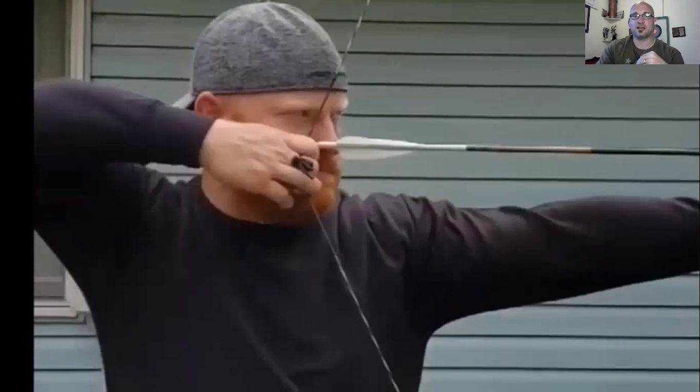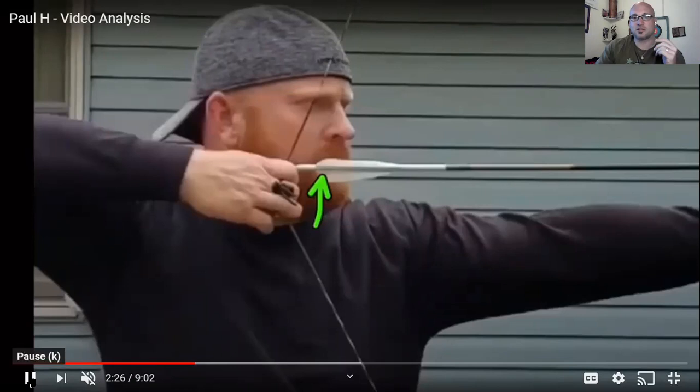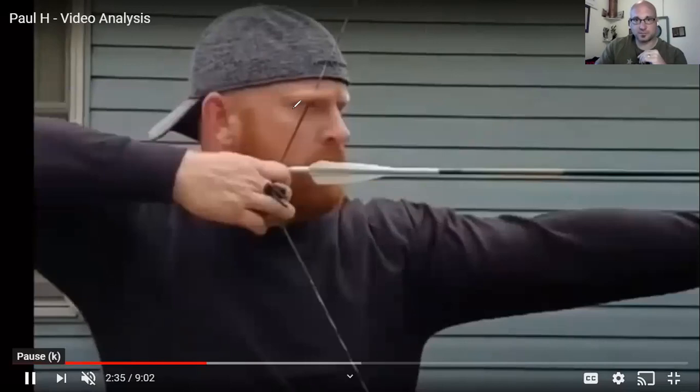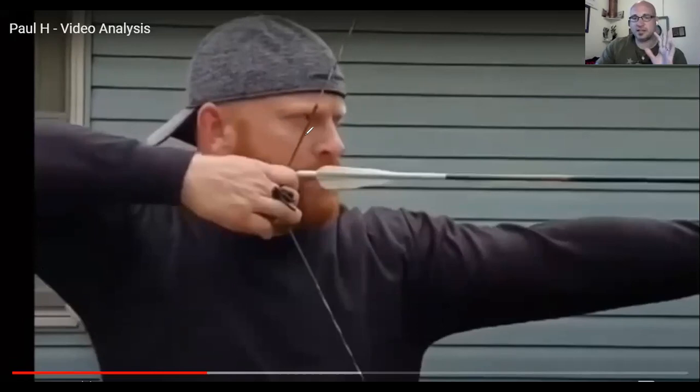The other thing I want to highlight is the head movement coming into anchor. I'm going to trace his nose, because his head is pretty much set where it's supposed to be. Watch how much head movement happens from this point to the point he settles on his anchor — look at how far his head moves with that visual reference.